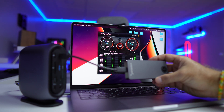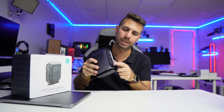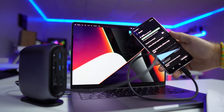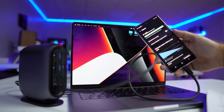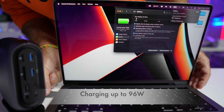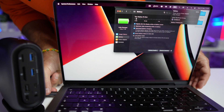The USB Type-A port is also USB 3.2 Generation 2, just like the USB Type-C, so we get the same result — around 1000 megabytes per second. Underneath we have two USBs, one Type-A and one Type-C, which will charge any device like a phone or tablet up to 18 watts. We also have an audio output so we can connect a headset.